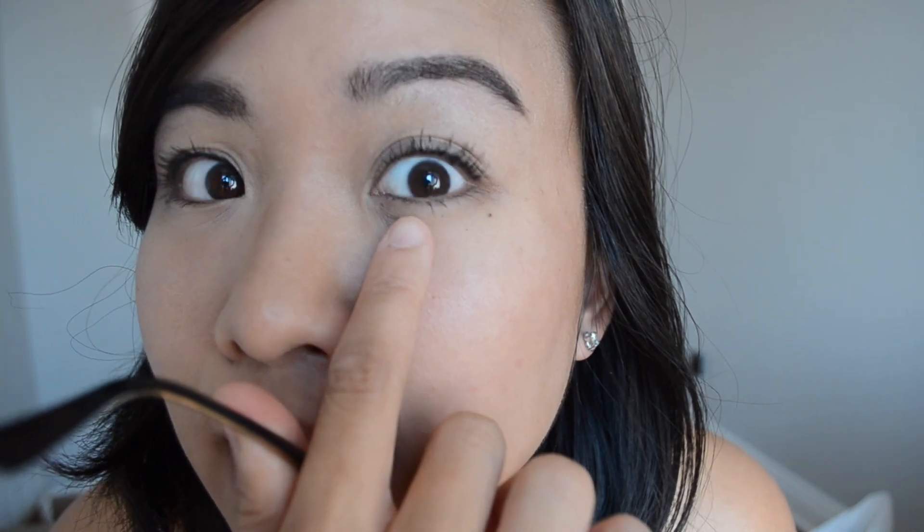Now that my mascara is on, I won't put anything else on my face. I'll see you back in a few hours after my workout to see how well this wears. Quick check-in — I've been wearing the mascara for three hours now and I did take a nap. There is a little bit of flaking on my left side compared to the right. I'm going to go run on the treadmill now and I will check in with you guys right after.